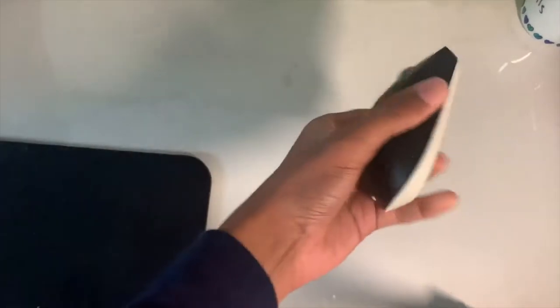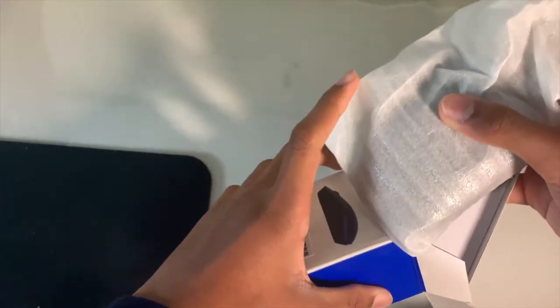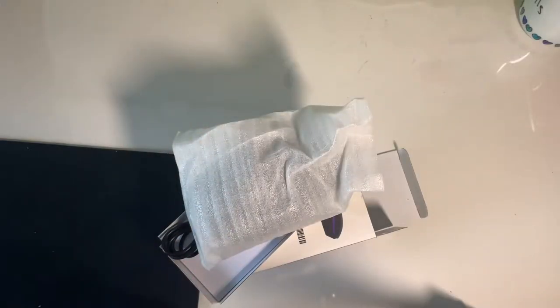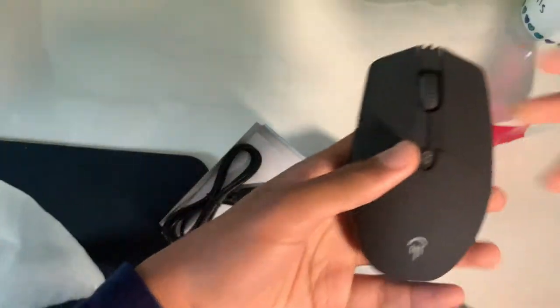I have a generic Sina mouse that I got because it seemed like a good option. Anyway, today we're checking out the Jellycomb RGB mouse, so this is what it looks like.